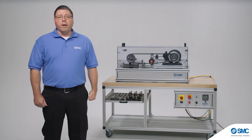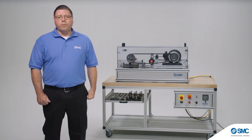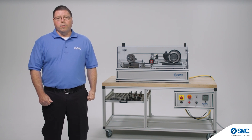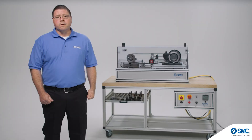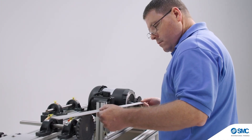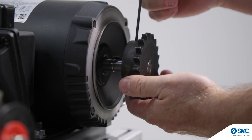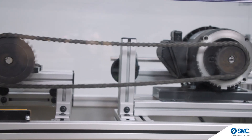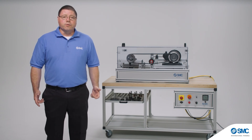The training platform and guided curriculum are developed using industry-relevant components exactly like those found in manufacturing equipment. For a seamless learning experience, the design provides the ability for students to work from either side of the unit, and the flexible format allows transition from one activity to the next.